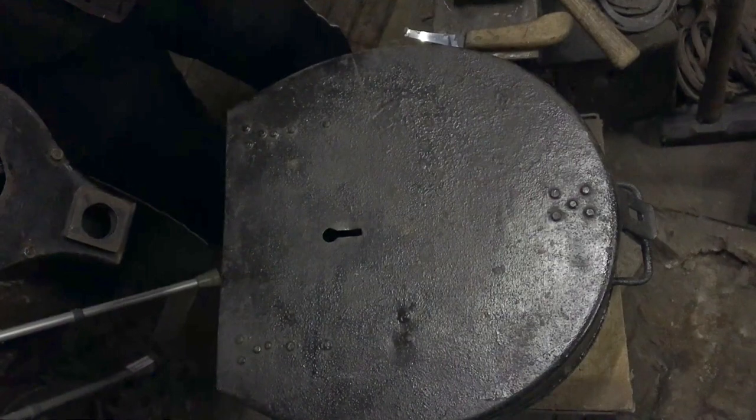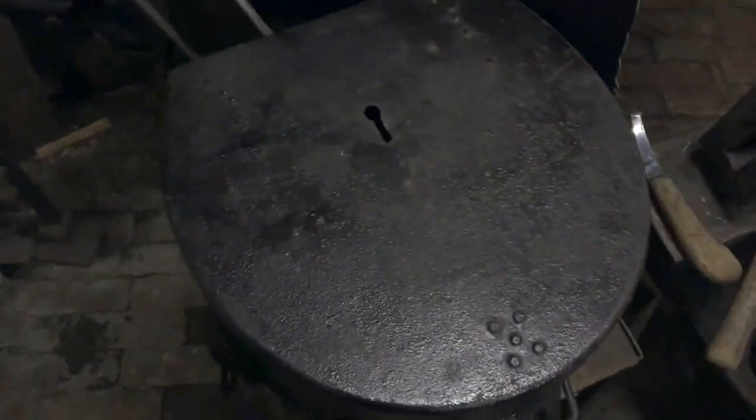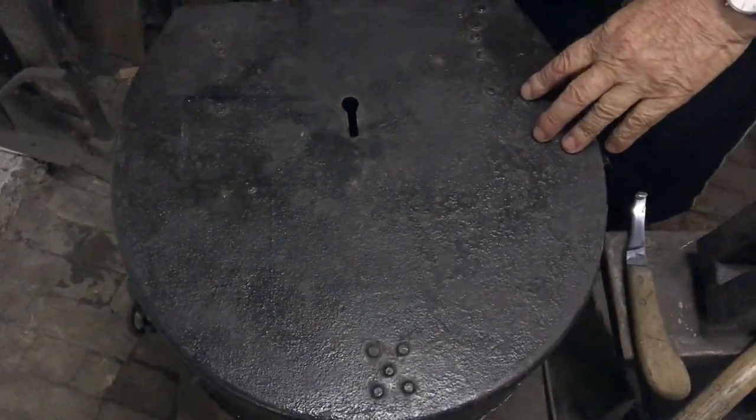This is a military field forge from 1914-18, First World War, donated by the army. This would be carried on the back of a mule.